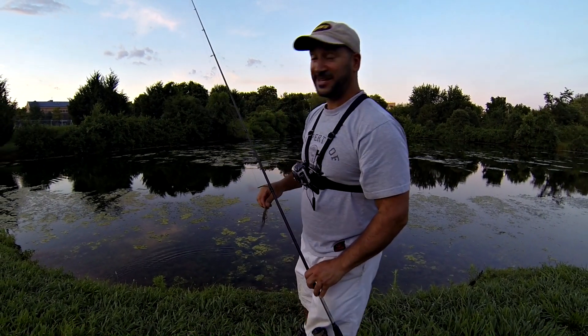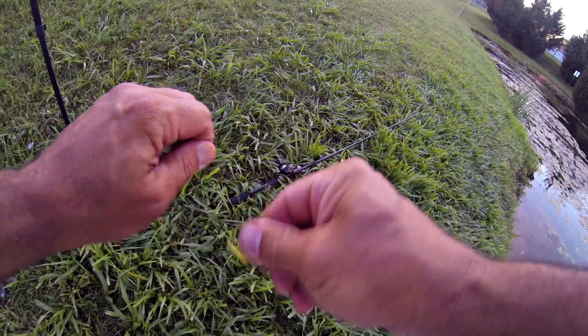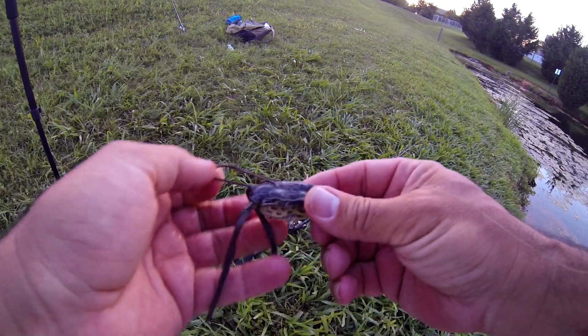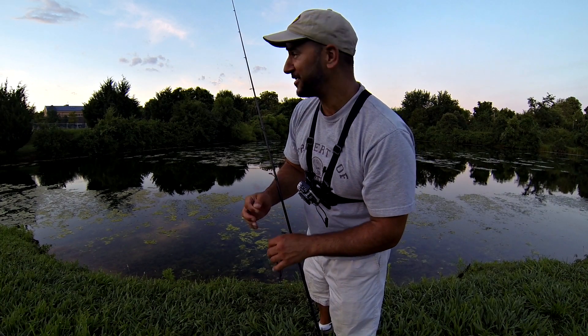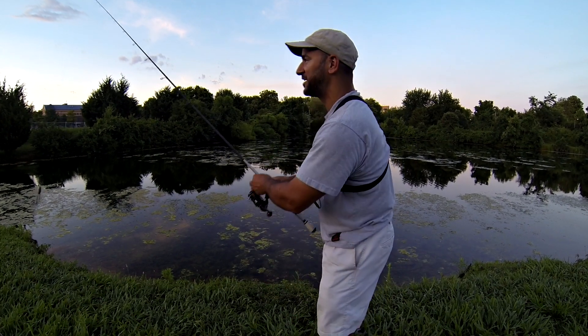I don't think I would have even had a chance with a big frog with that little guy. That was an ultra-dink and he still couldn't get this tiny baby frog in his mouth. If you want to catch numbers and there's a bunch of little bass in your ponds, these little baby frogs are the way to at least get a hookup or two. That one still couldn't even get it though. Let's see if we can find one just big enough, with a big enough mouth to actually get it in there.